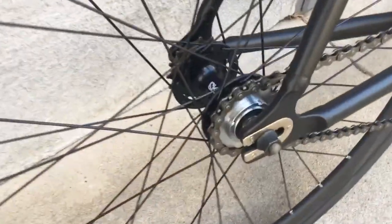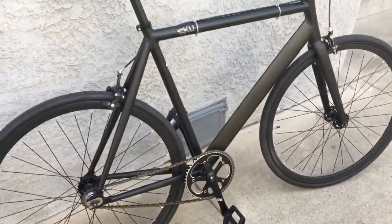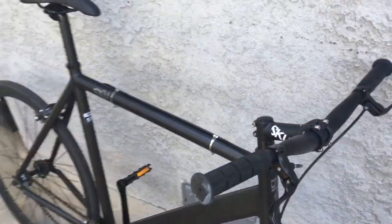The other thing I love about it is that it comes with a really good quality flip-flop hub. I put it on fixed gear because that's my riding style of choice, but maybe someday I'll put it back to single speed. The cool thing is that I can choose between single speed or fixed gear whenever I want.